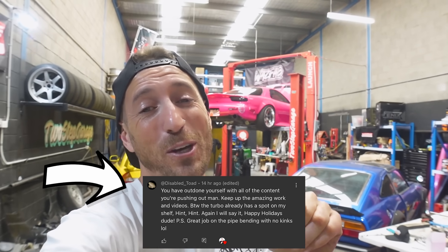I cannot believe we're already in day 10 of the 12 days of Micmas where we've been daily vlogging every day all the way up till Christmas and doing giveaways in every single video. Man, we have given away so many things — I should probably stop giving away my stuff. Last episode I gave away the turbo off our blown 50cc motor and so many of you guys wanted that turbo. A huge congratulations to Disabled Toad for winning the turbo.